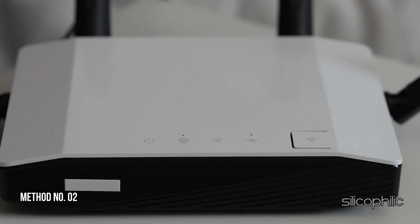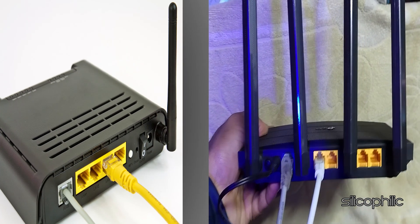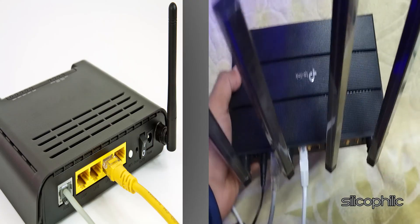Method 2: Check your modem. If you have a separate modem, ensure it is working correctly and has a stable internet connection. Check that the cables between the modem and the router are securely connected and not damaged.